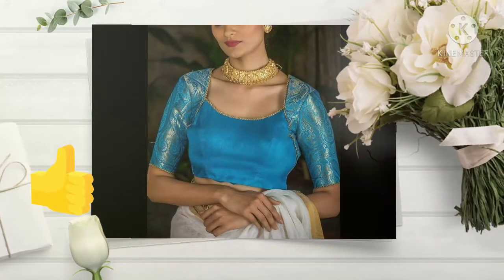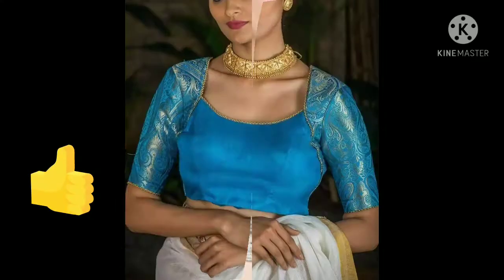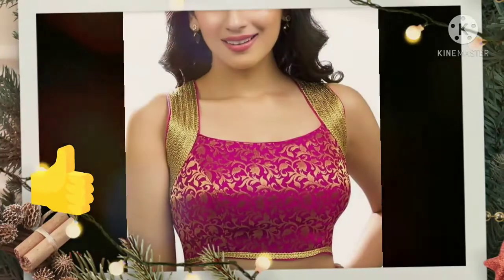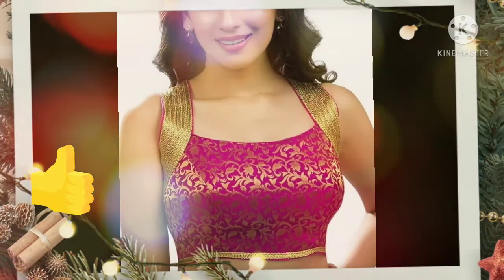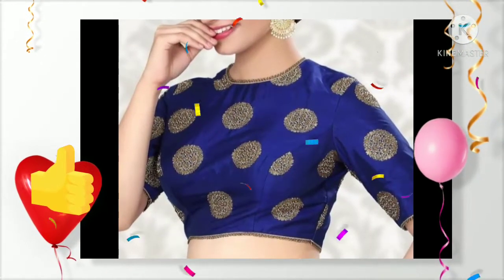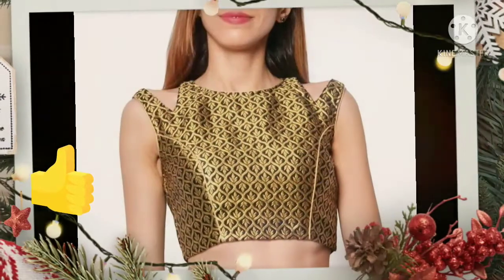Brocade fabric is easily available in every market. Silver is very beautiful, and pink color is very stylish. You can easily wear them with a plain sari. You can see how versatile a plain sari is.